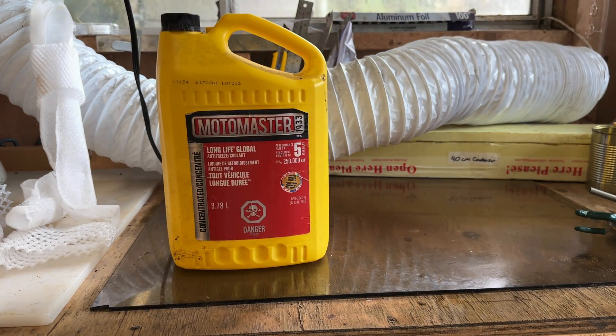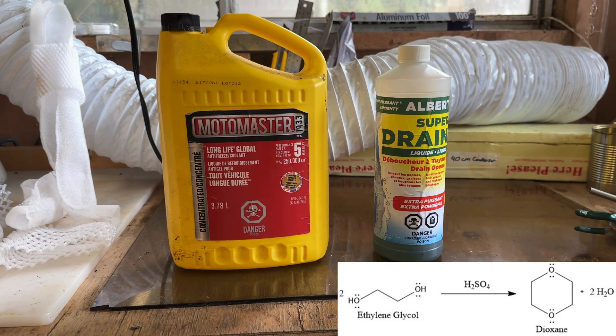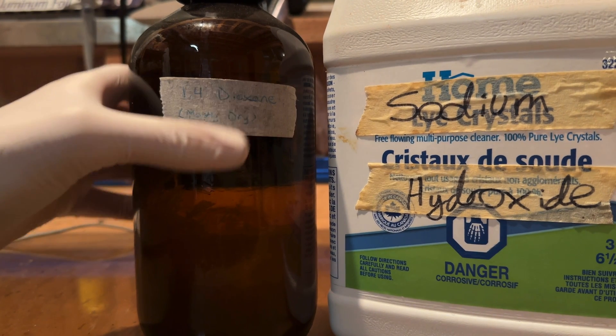Hey guys and welcome back to another video. Today we will be producing some dioxane from ethylene glycol via the acid-catalyzed dehydration of ethylene glycol from antifreeze. Dioxane is a very useful solvent for many reactions and always good to have on hand.